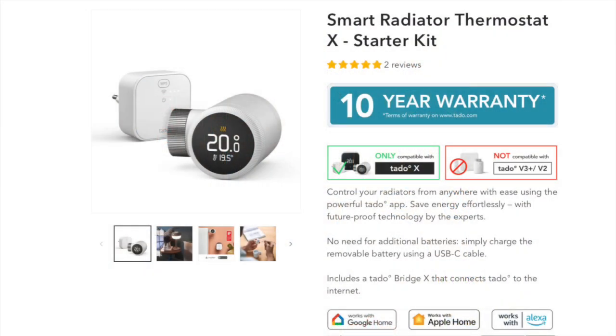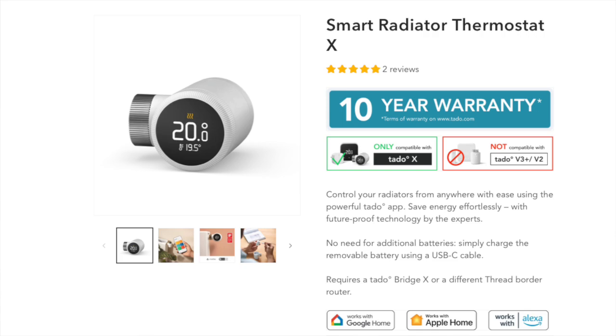Now let's start with price. The price is going to depend on whether you need a TADO X bridge or not. This is Matter over Thread compatible, so for Apple users you might already have a compatible bridge in your smart home — something like a HomePod mini, a second generation HomePod, or a second or third generation Apple TV 4K. If not, you're going to need a TADO Bridge X. TADO do a starter kit that includes a Bridge X and one radiator thermostat for £140. If you want to pick one up on its own without a bridge it'll cost you £80.